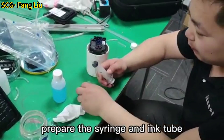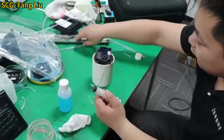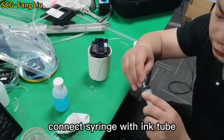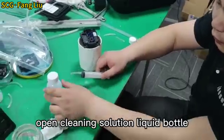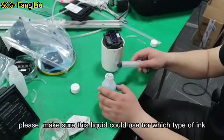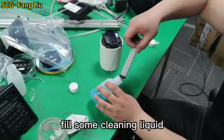Prepare the syringe and ink tube. Connect the syringe with the ink tube. Open the cleaning solution liquid bottle. Please make sure this liquid can be used for your type of ink. Fill some cleaning liquid.